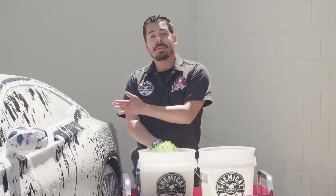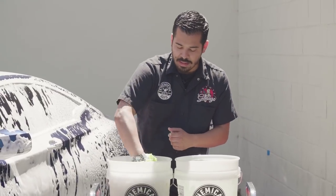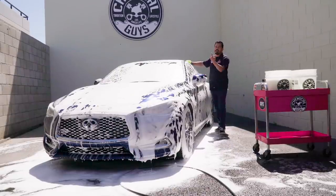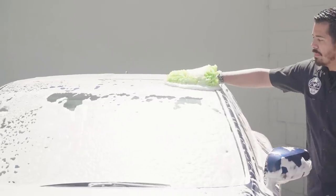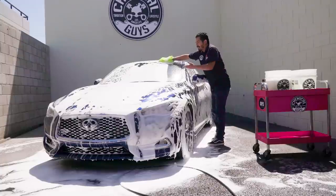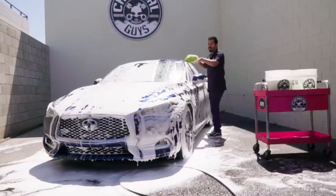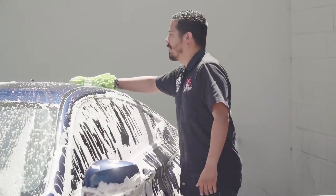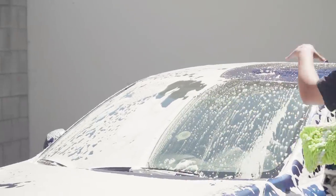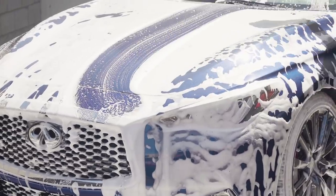All right guys, so now that we're back, we've foamed up the car a second time — now it's time to proceed with our contact wash. We're going to grab our Chenille wash mitt and as always, whenever you're working with the two bucket method, you want to start from the top of your vehicle and work your way down and all the way around. You want to wipe in straight motions — you don't want to mimic any circular motions, because all that fine dirt is just going to be dragged throughout the entire paint and you're going to get left with swirls. A straight scratch is a lot easier to polish out than a circular one. We did foam this car twice, so I honestly don't really feel much grime on it at all.